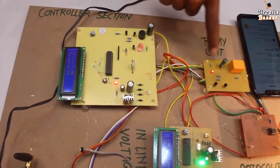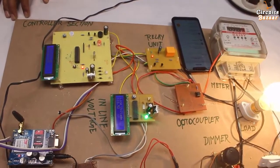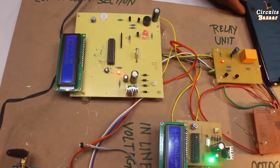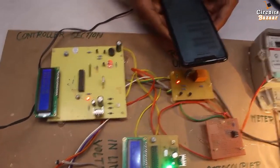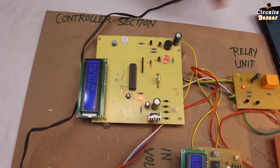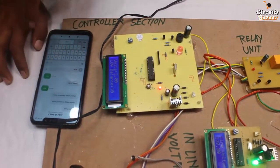Balance is decreasing. Whenever balance is below 15, the relay will cut the supply. You can see this relay and this LED. Balance is decreasing — 20 rupees. Whenever balance is below 15, I will get a low balance message. Message received. You can also recharge the meter. I will show you that feature. Balance becomes 15 — low balance message received on mobile.